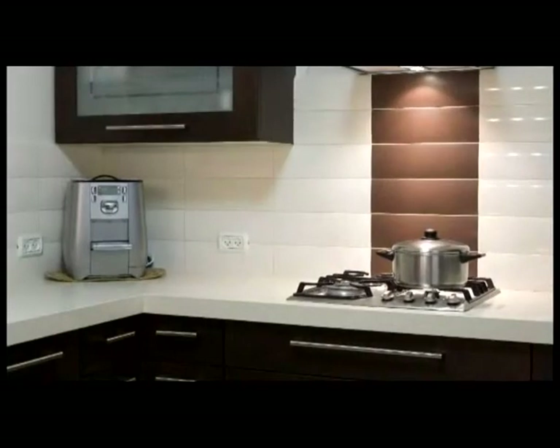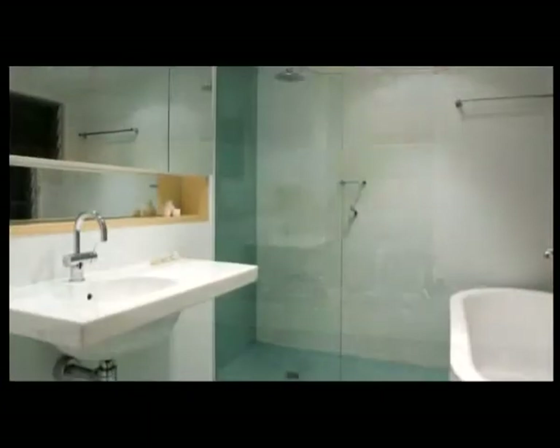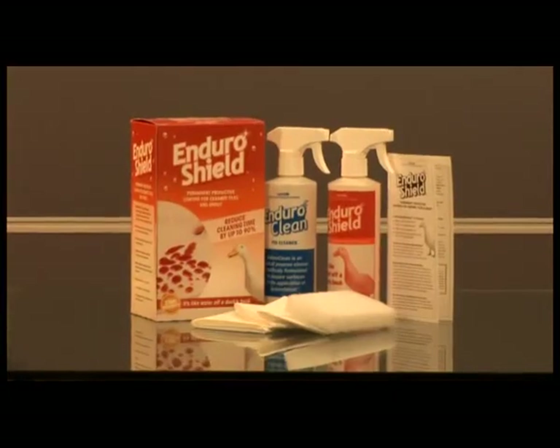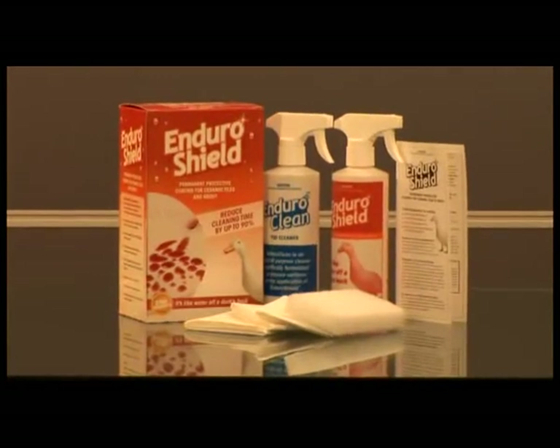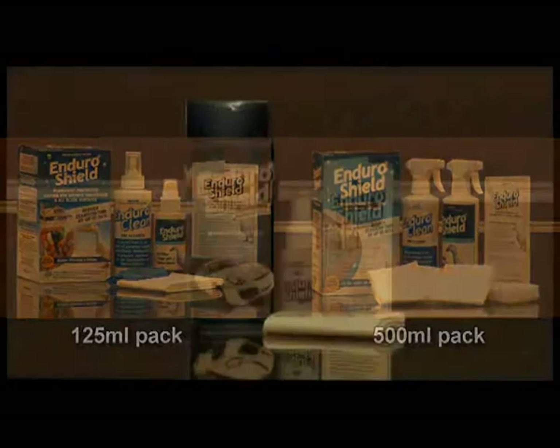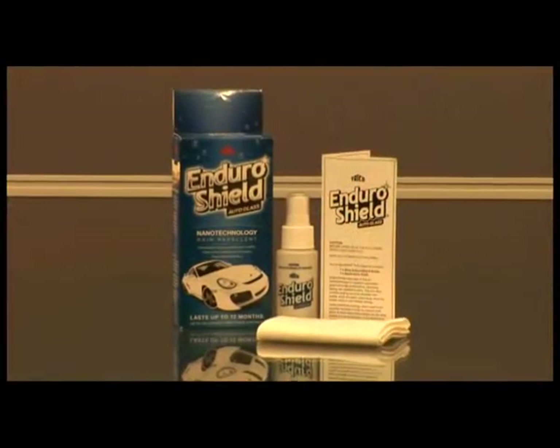Enduro Shield for tiles and grout is also suitable for use on kitchen splashbacks, porcelain and enamel baths, toilets and basins. Convenient 500ml packs are available. Also included in the Enduro Shield range is Enduro Shield for all glass surfaces and Enduro Shield Auto Glass Rain Repellent, which dramatically improves visibility in wet weather driving and is available at auto parts retailers.